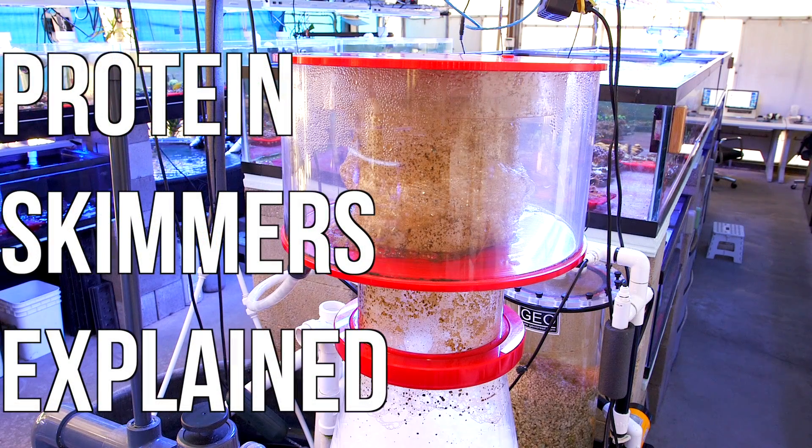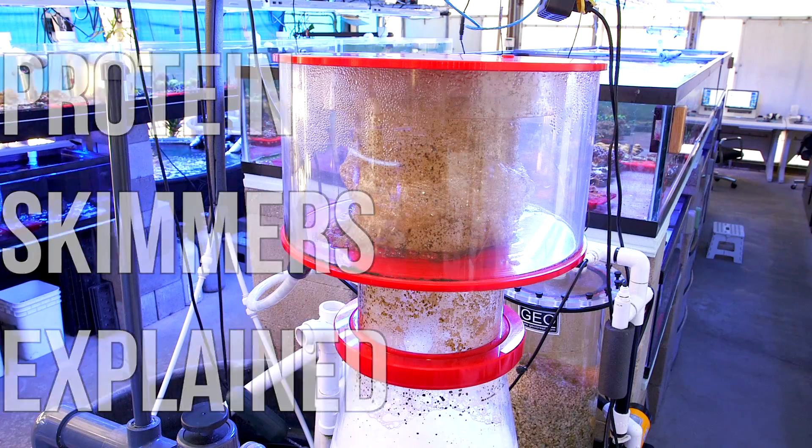Hi again everyone, let's talk a bit about protein skimming. This video is geared towards beginning hobbyists who may be a little unfamiliar with all the different pieces of equipment that go into a reef tank. In my opinion, protein skimmers are one of the most important devices for a reef aquarium.